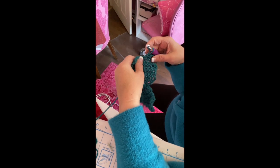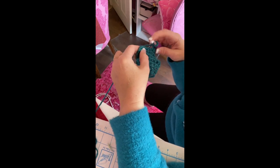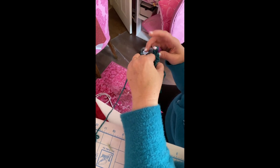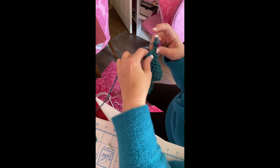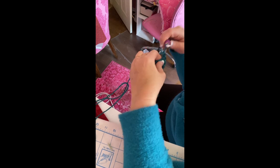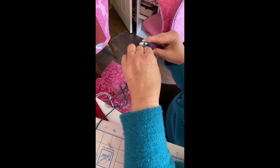That's a slip stitch. Then chain one, skip the next stitch, and repeat the shaping pattern: single, half double, double in one stitch, then double, half double, single in the next stitch. Slip stitch into the last stitch and then slip stitch all the way down the leaf.